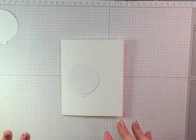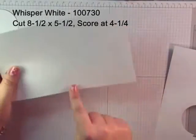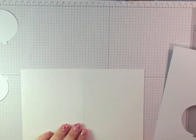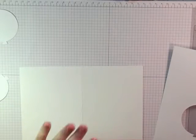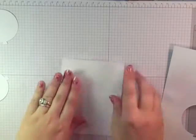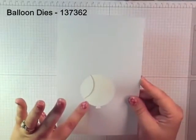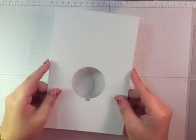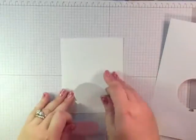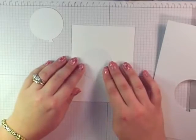We're going to start with a piece of Whisper White cardstock cut at eight and a half by five and a half, scored at four and a quarter. I've got the Balloons Framelits, and what I did is I cut myself a template from some old cardstock that I could ink up, because we're going to use the sponge daubers. I also have a couple of extra pieces for masking.